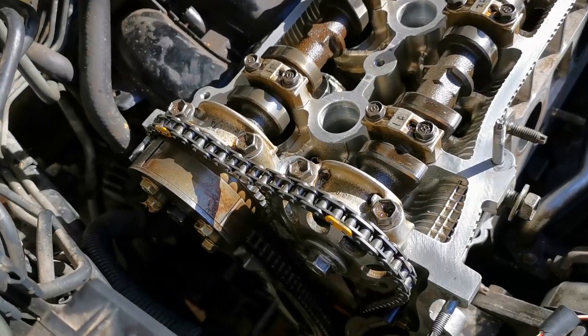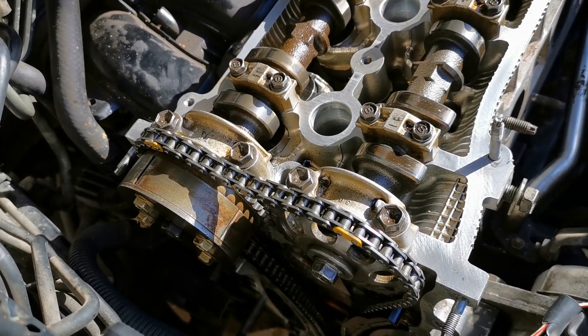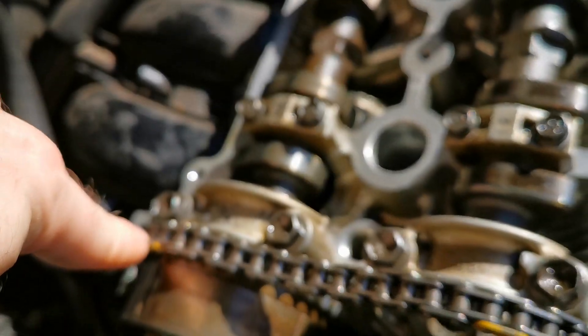I'm going to do a quick video on how to time up these Toyota engines and the quick steps you need to check over before you do it. On these engines the chains are going to have some color marks.